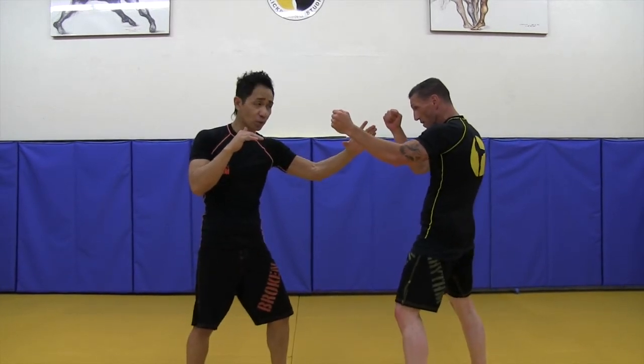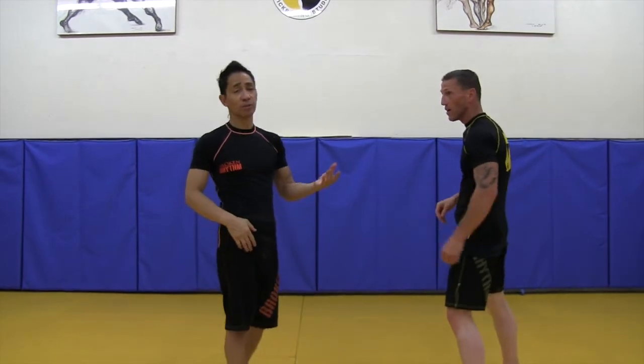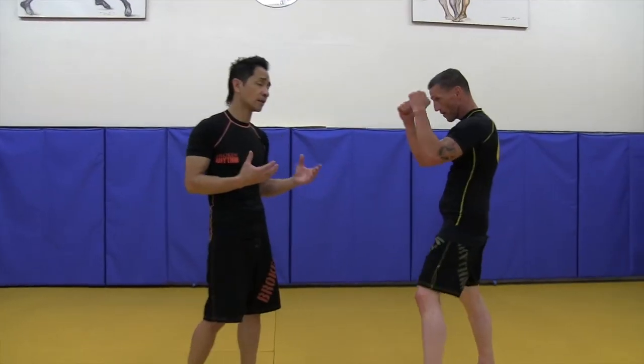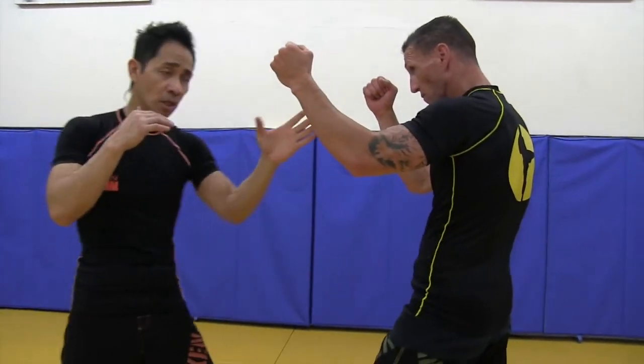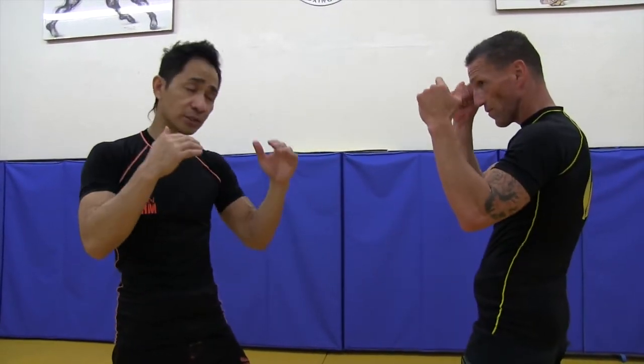I'm going to grab that and just grab it real quick, split second. Don't try to grab it for too long because your opponent is certainly going to want his wrist back. You just do it for a split second — he won't even know what's coming. As soon as you grab it, you've got to pull and punch right away.